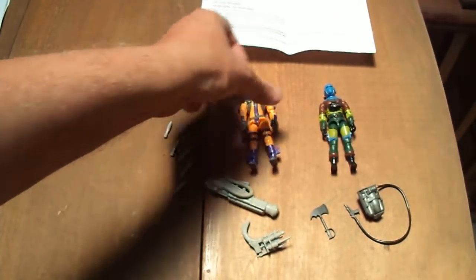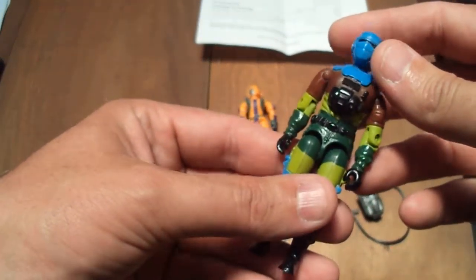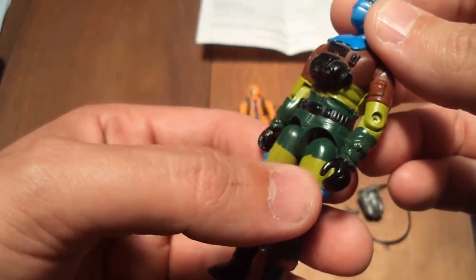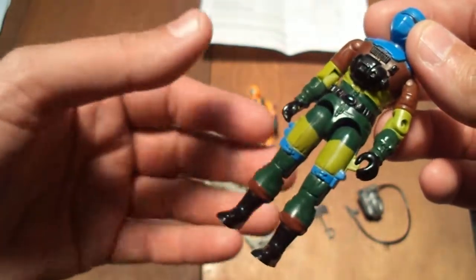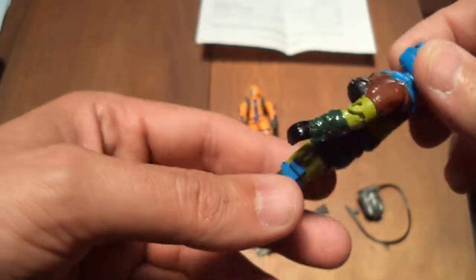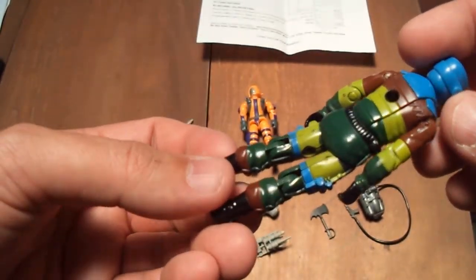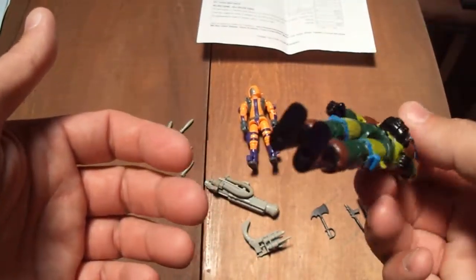The other one is the Barbecue. It looks like he has no cracked elbows. Waist is good. Thumbs are good. It may be a little dusty, but other than that he's pretty good.